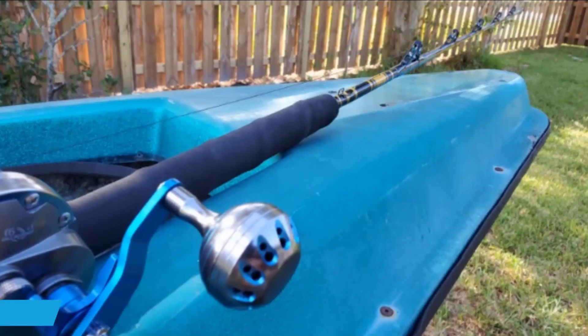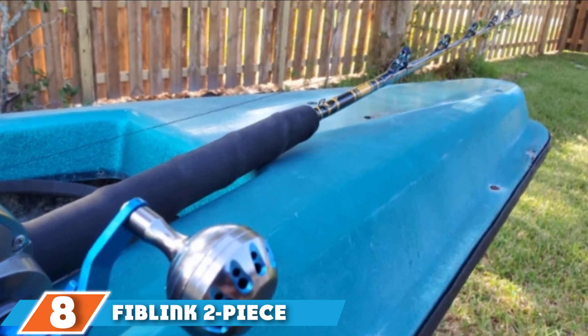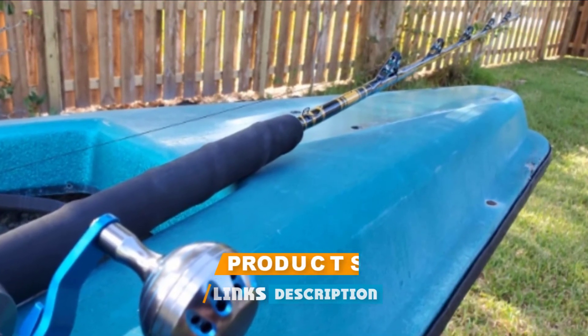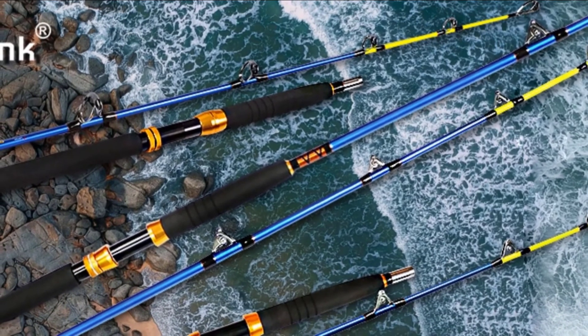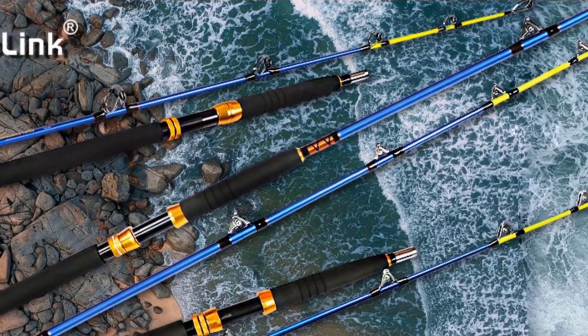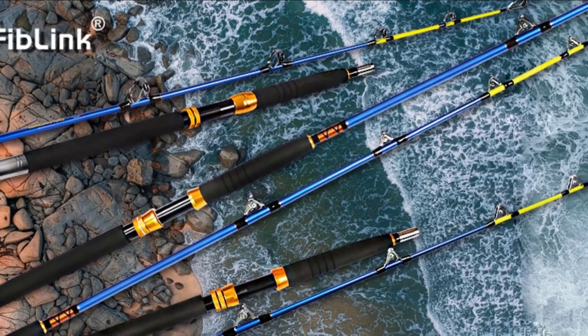The number eight position is held by the Fiblink Two-Piece Conventional Boat Fishing Trolling Rod. A solid carbon fiber construction gives it increased performance, action, and exceptional sensitivity. The trolling rod is equipped with polished 5+1 stainless steel roller guides for easy line setup, saltwater-approved corrosion resistance, and increased power control. An aluminum alloy reel seat with tapered hood transition above and below the reel seat and a protective cap offers stable and safe placement.